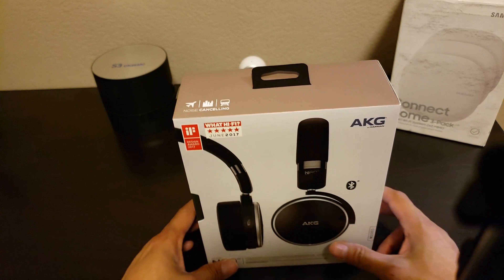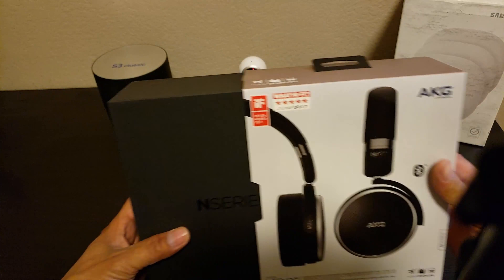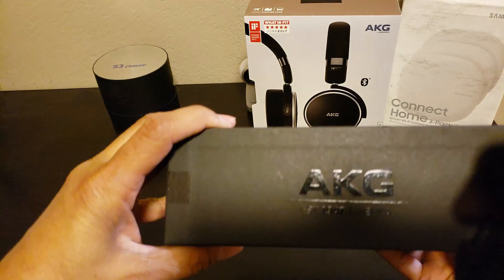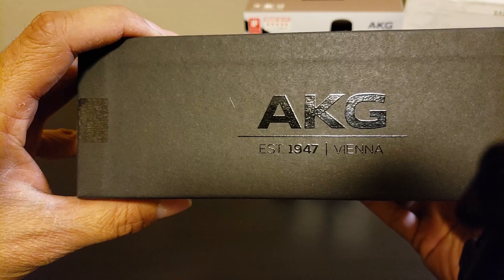Okay, let's open the box and check out the headphone. The N-Series AKG, established 1947.